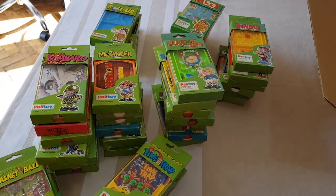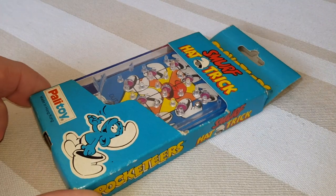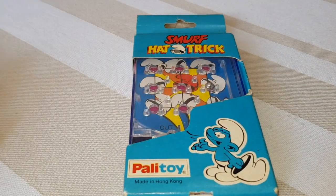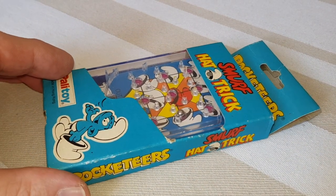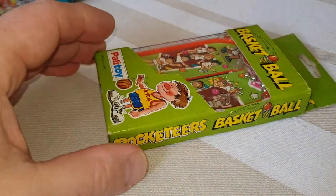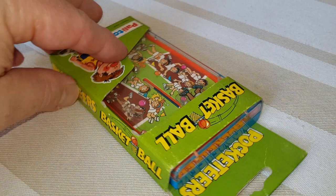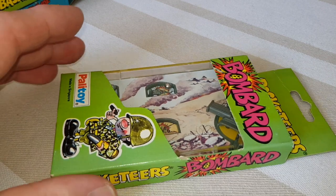We've got all the games unpacked now. I just wanted to zip through what I believe to be the full set of Pocketeers. This is one of the Smurf ones - they did three of these, I believe, in distinctive blue boxes. I'm not a massive fan of the Smurfs. We've got Basketball - I believe this one is a bit harder to get hold of. There are quite a few sport-related ones. Bombard is like a tank game where you had to shoot down the targets.